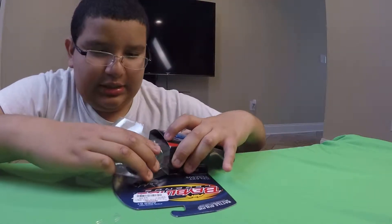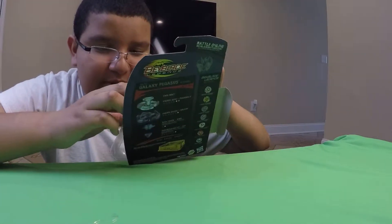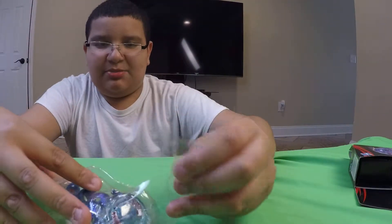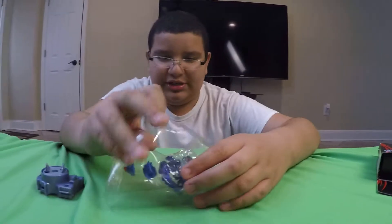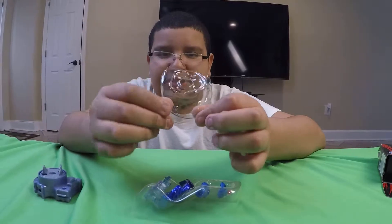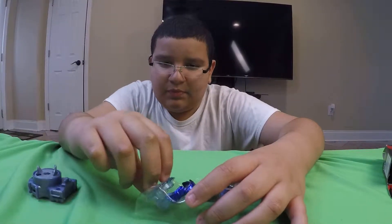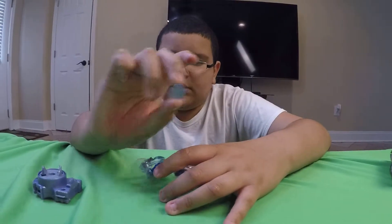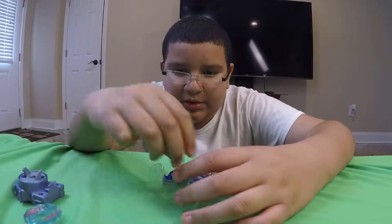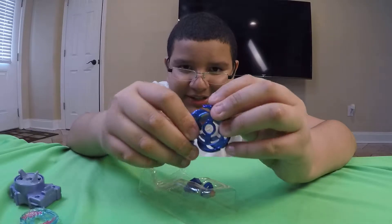Let me try this out. The plastic part is completely destroyed — who cares, I can just throw it away. Here's the plastic part, the face bolt, and the clear wheel — very nice clear wheel.